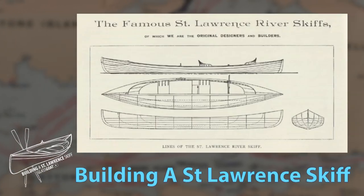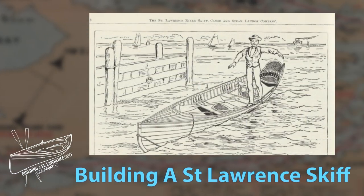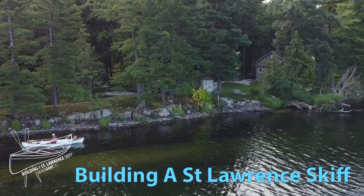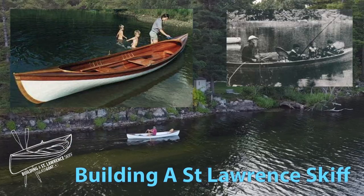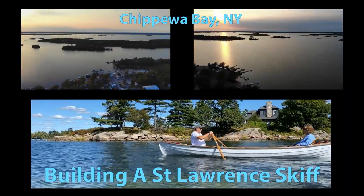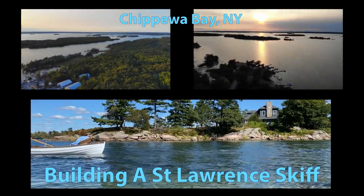Welcome to episode number one. A St. Lawrence Skiff is an indigenous craft to the Thousand Islands area of the St. Lawrence River on the border of the United States and Canada. I have several of these skiffs that will carry a rower and one passenger, but I need a larger version capable of carrying myself and two passengers on guided tours of the river. Most of these tours will take place in my home base of beautiful Chippewa Bay, but the easy trailerability will allow me to explore other areas.